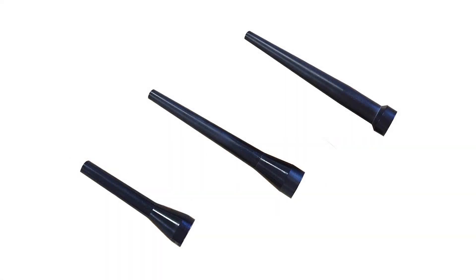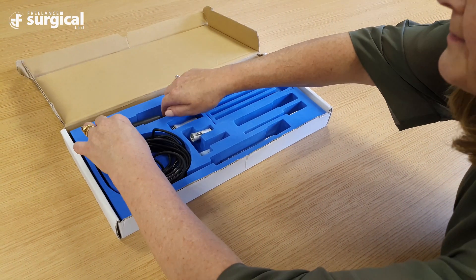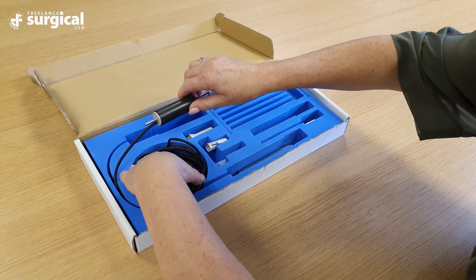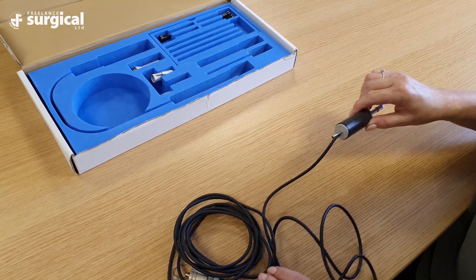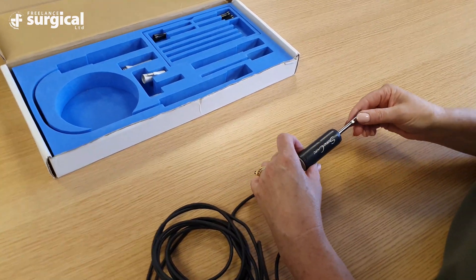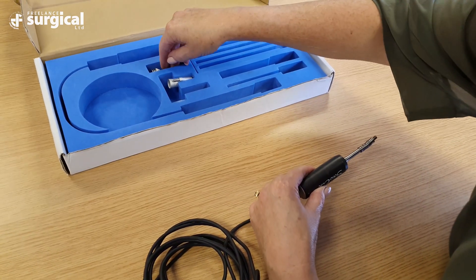Each tip has its own corresponding guard. It's essential that the surgeons select the correct tip and guard together for the surgery. Remove the handpiece carefully from the packaging and attach the large silver guard onto the handpiece and push it into place with a positive pressure.